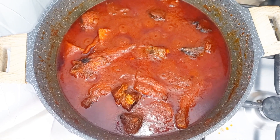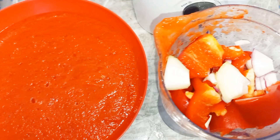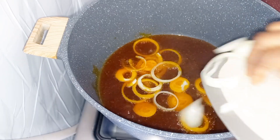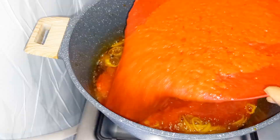Hello guys, welcome back again to my kitchen where we make mouthwatering delicacies. In today's video, I'll be showing you how to make this booker stew. With no further ado, let's jump right into the video.